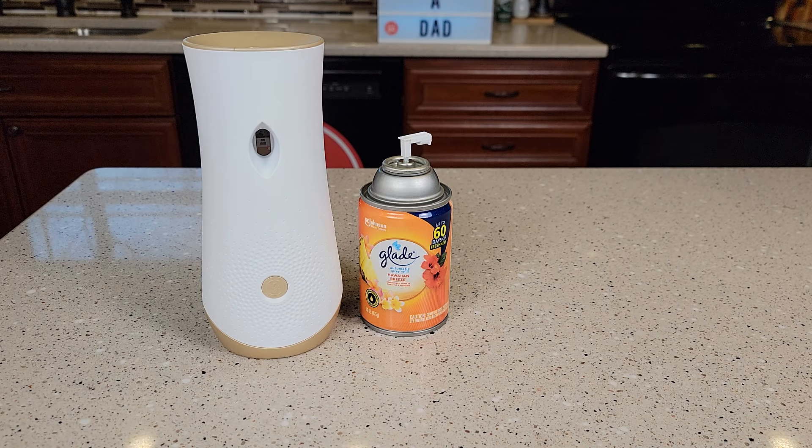Hello everyone, this is Just a Dad. Today I'm going to do a review on this Glade air freshener. I really like these air fresheners and I'm going to show you why.